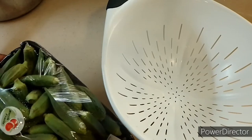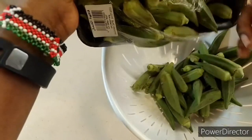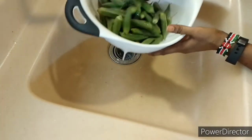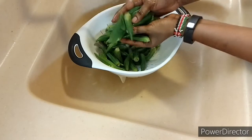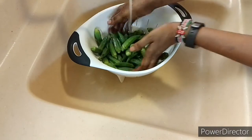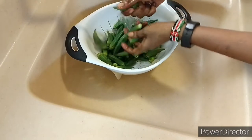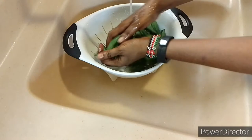I decided to wash first before cutting them, so I will just give them a bare wash and then leave them for some time to dry before cutting. I'm giving it a thorough wash. It's my first time, and I think washing them first before cutting will be easier for me since okra is quite slippery.